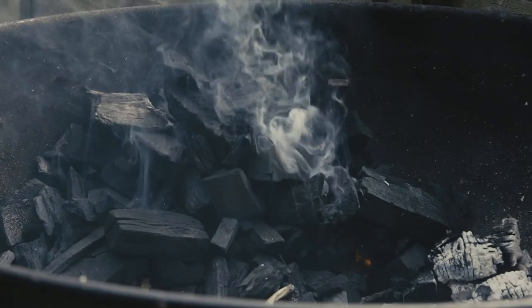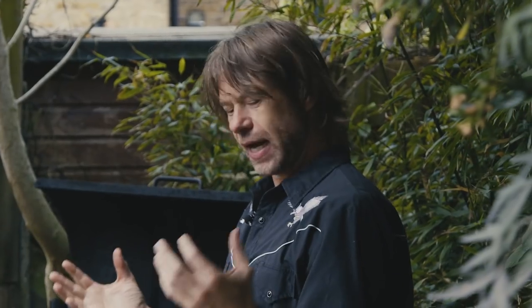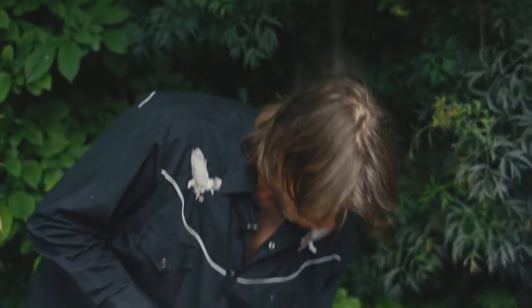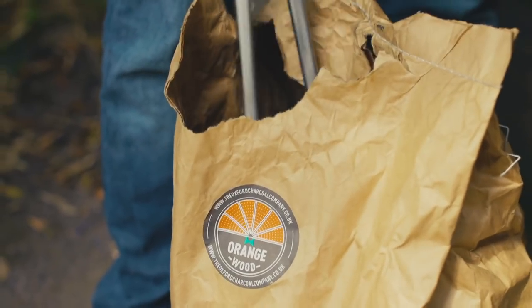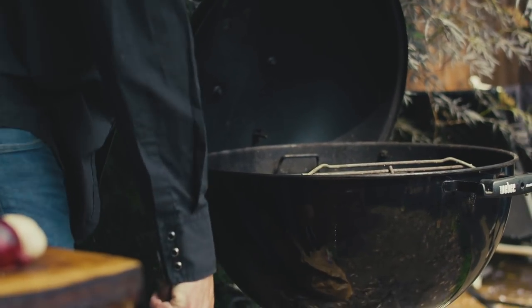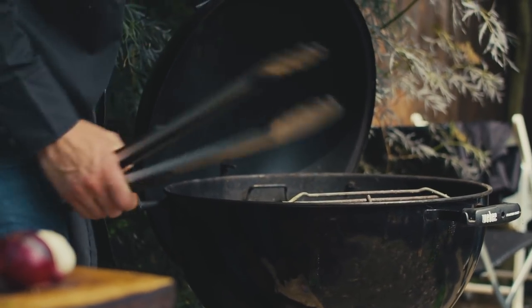Now before we get cooking, we need fire. We need smoke. And today I've got a backyard cooker with a hood, so you don't need the expensive smokers. As long as you've got a kettle-style grill, you can cook backyard smoky barbecue. So I've got some Kohl's Rock in there, and then I'm going to add some orange wood charcoal amongst there. It's been cooked at lower temperatures, so it's got lovely sweet fruit wood note flavors coming through.